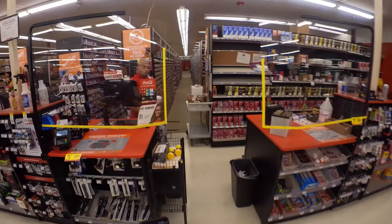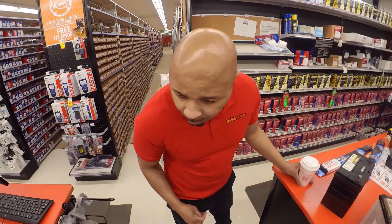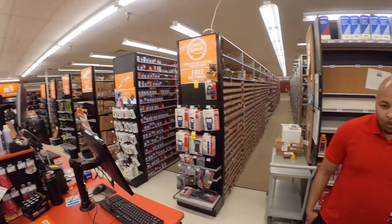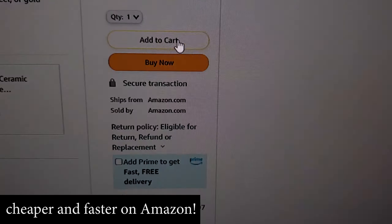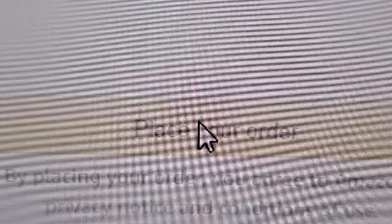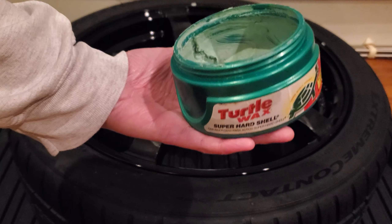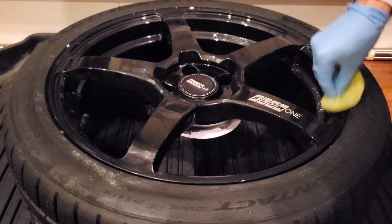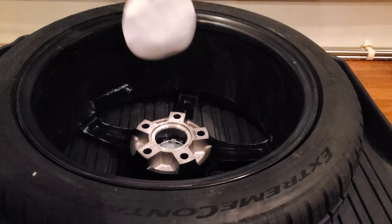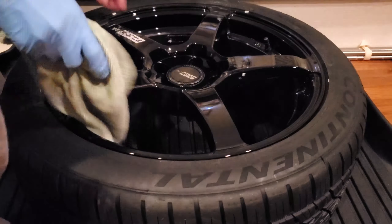I didn't see it — maybe I missed it. I guess I'll have to order it online. As it turns out, I don't know what happened to my wheel wax, so until it gets here I'll just use some turtle paste wax for now. I figure some wax is better than no wax. I'm not an expert on this, but I'm guessing wheel wax is more durable and long-lasting — let me know in the comments.